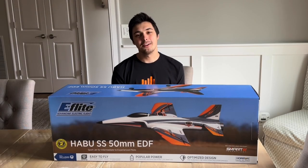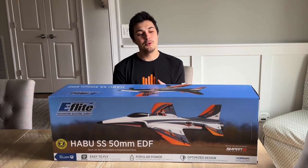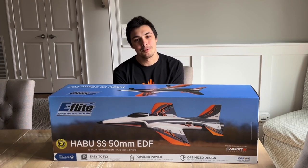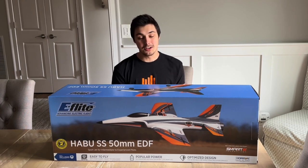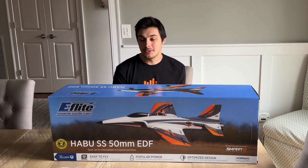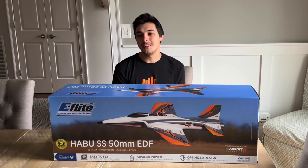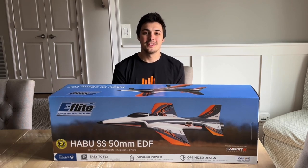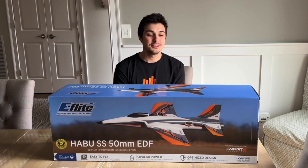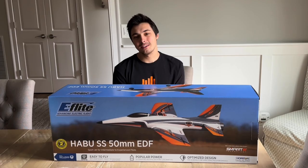Hey, what's going on everyone, Ethan Aider here with Verizon Hobby, and in this video we are going to be unboxing the Habu SS 50mm EDF from E-Flight. This is an intermediate sport jet — it's honestly a really good beginner jet with the SAFE technology, but it's also really fun for intermediate and experienced flyers because of its sporty design and aerobatics capability. Let's go ahead and get this jet unboxed and assembled.